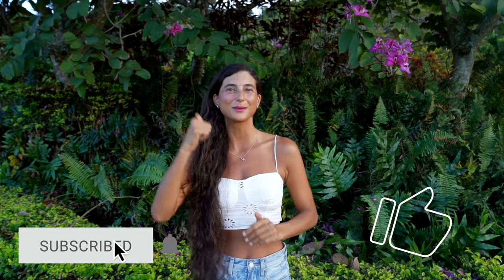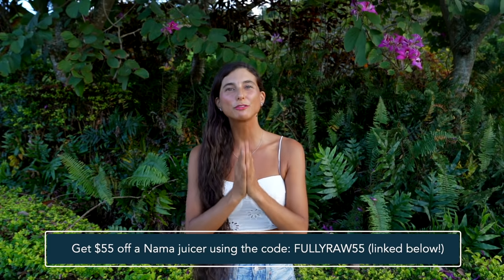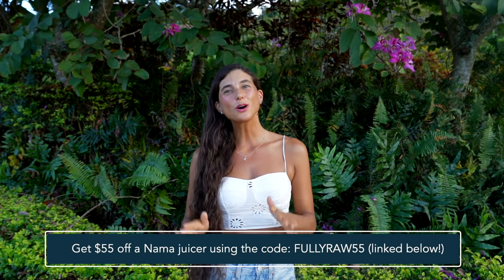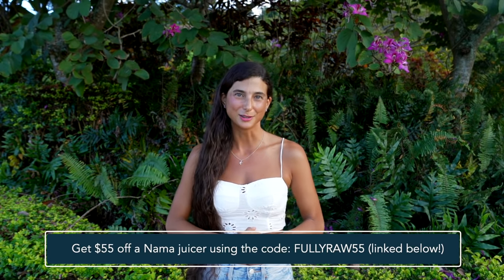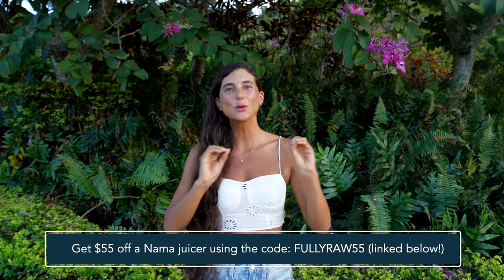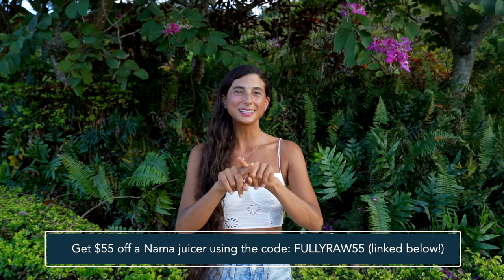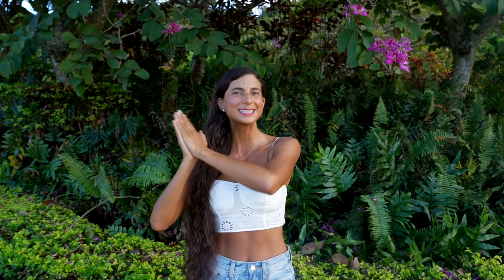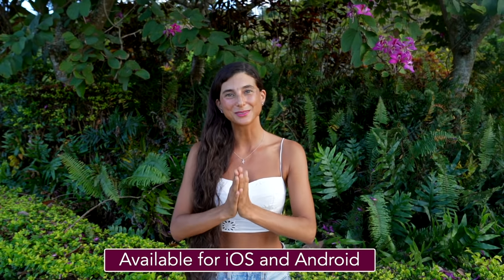Thank you all so much for joining me in this video today. If these recipes have looked good to you, please be sure to give this video a thumbs up and hit the subscribe button because there is only more juiciness to come. If you're interested in getting a Nama juicer, you can use the code FULLYRAW55 at checkout to get $55 off the new J2 juicing machine. This code will also give you $39 off the original Vitality 5800. I've included the code on the screen and also a link in the description below. The links to my app are also below for those of you who want to download my FullyRaw recipe app and get access to infinite juicing recipes — I'm always updating and adding more to it.